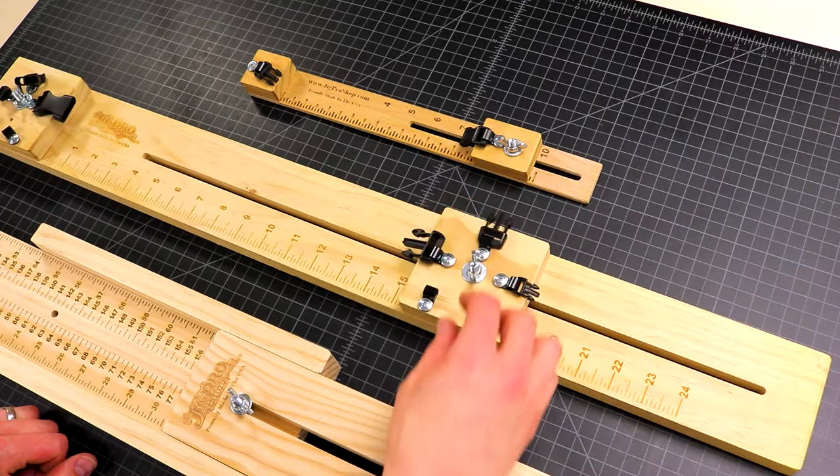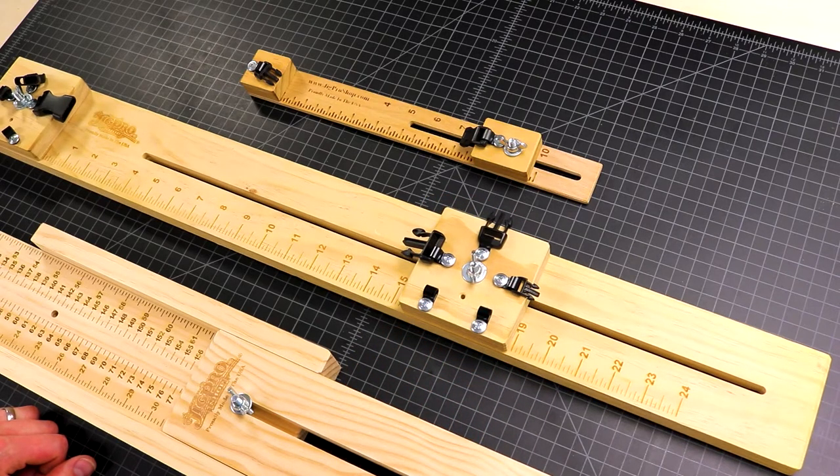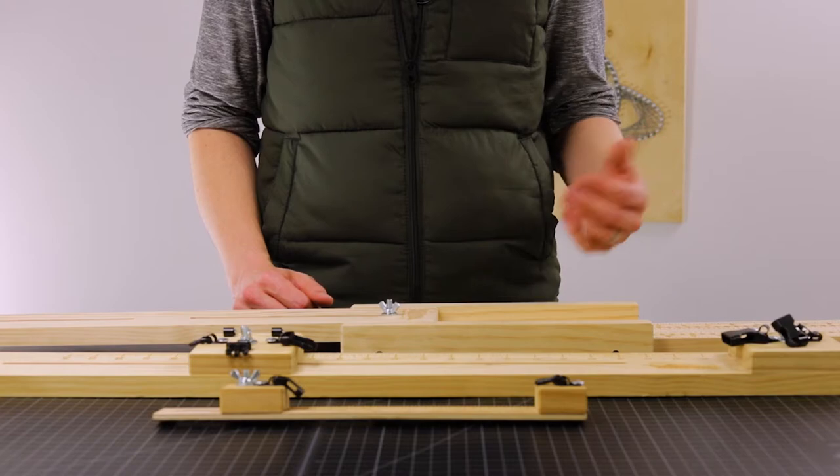Our other video was all about paracord jigs. We compared, contrasted, and evaluated the different jigs we carry, so if you've been looking into getting a jig, you'll definitely want to check that out. There's a link for that video in our description.